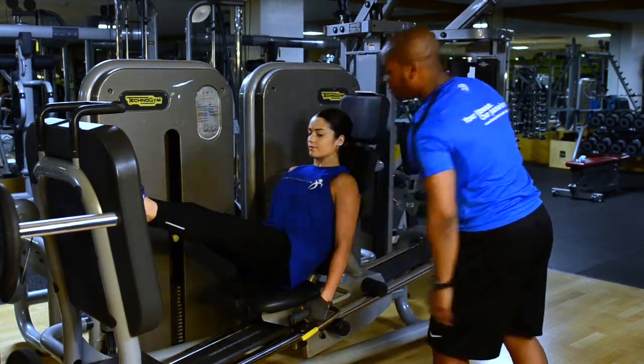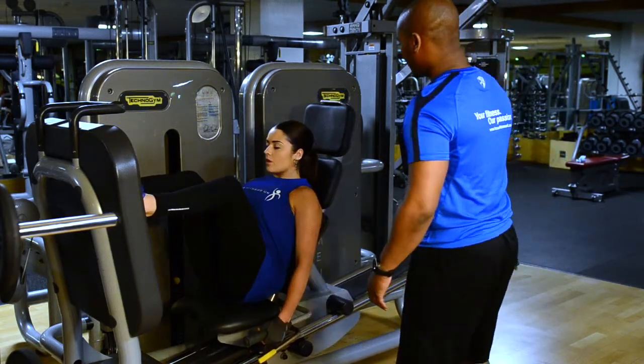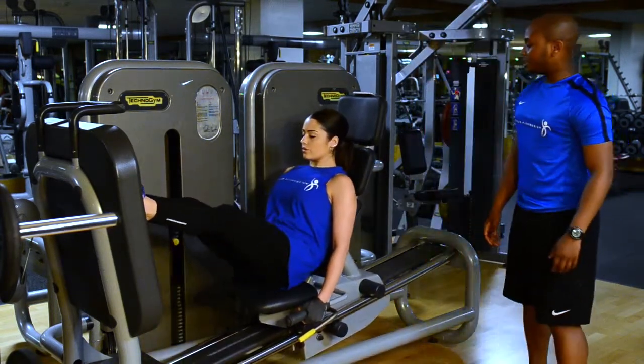Make sure you've got a slight bend in your knee — not fully extended — and take yourself down. And repeat again. Fantastic work.